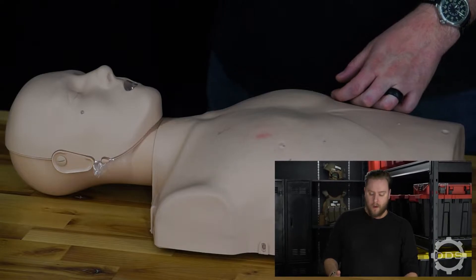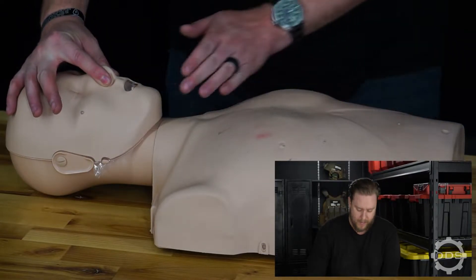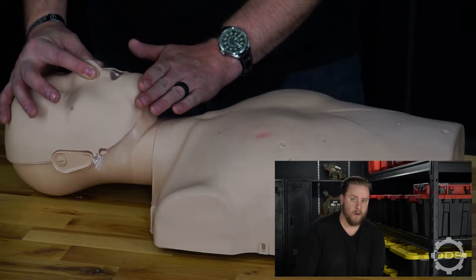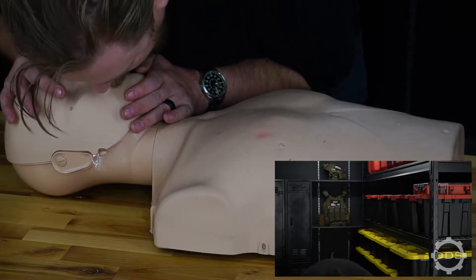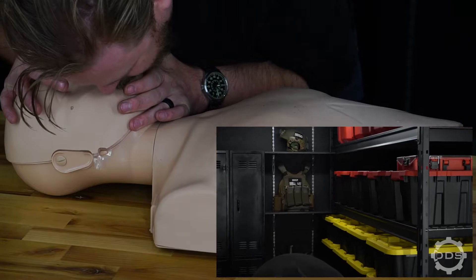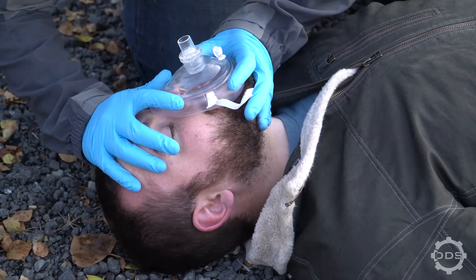After we've delivered 30 compressions, we need to deliver 2 rescue breaths. We're going to do this by pinching the patient's nostrils together, doing a head tilt chin lift, and then breathing 2 steady breaths — just enough to watch the rise and fall of the chest. It's important to use a barrier if you have one.